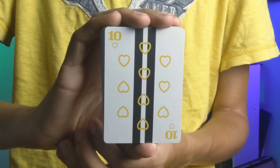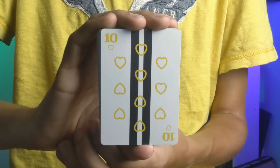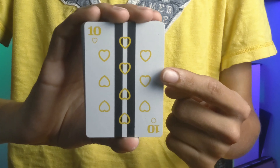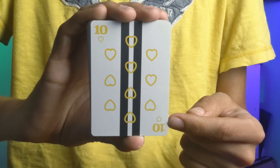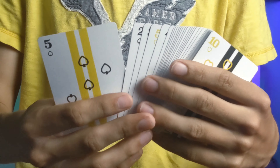Your faces have all been redone to where they have a black line behind the yellow cards, which were previously red, or a yellow line behind the black cards. All of your pips and indices have been redone and hollowed out, along with a custom number font.